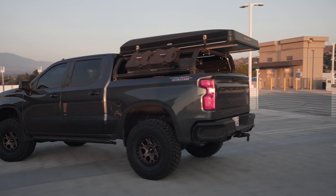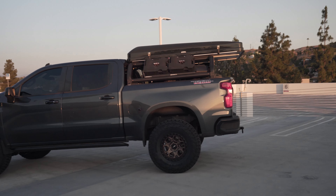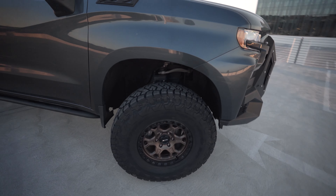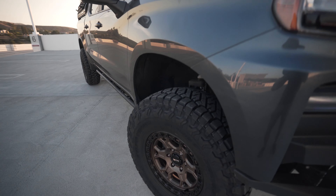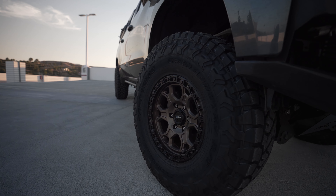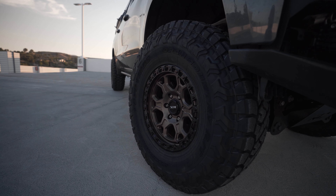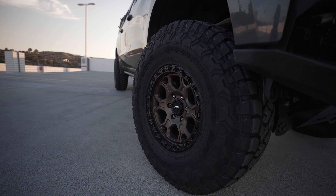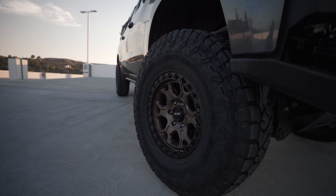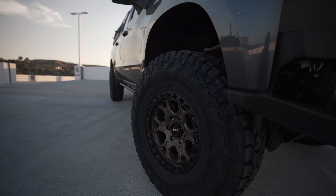Here she is with the new 17-inch rims and 37-inch tires — looking nice and good. We were able to remove those spacers. The bronze with the black lip makes the tire look even bigger; I kind of like that optical illusion.